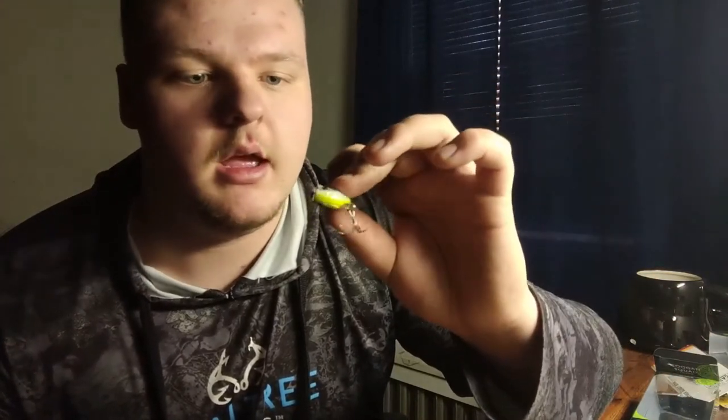Now let's get into the lipless crankbaits. This is a smaller profile — three-eighths ounce, two-and-a-quarter inches long. Some lipless crankbaits, also called rattle traps, sink slowly, but these as soon as they hit the water they immediately sink fast. They have a great fall rate — sometimes I like it falling real slow, but if you're trying to power fish and cover water fast, these are perfect. As soon as it hits the water it goes straight down until it hits the bottom.